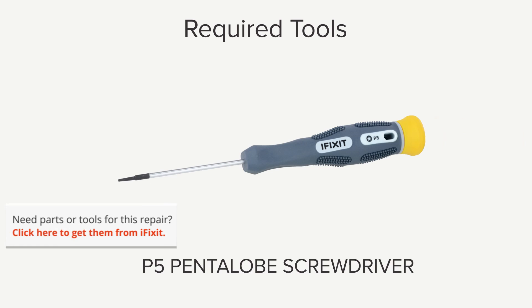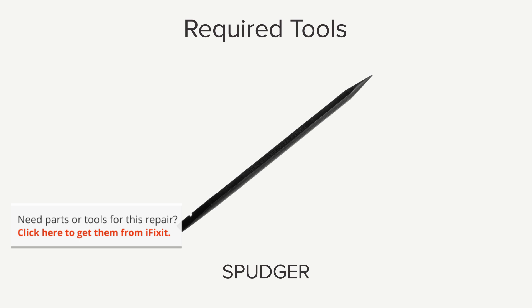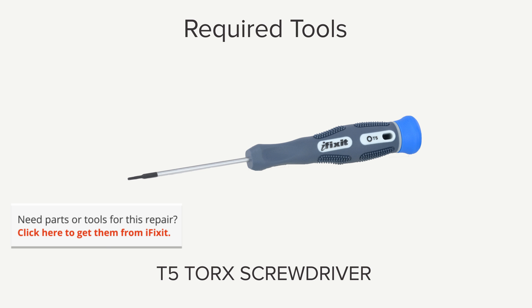Hi, I'm Gwendolyn with iFixit, and for this repair you're going to need a P5 Pentalobe screwdriver, a Phillips 00 screwdriver, a spudger, and a T5 Torx screwdriver.